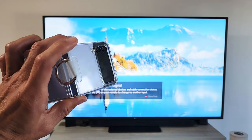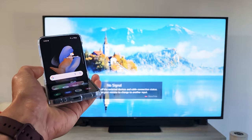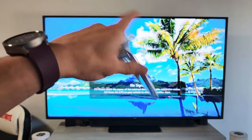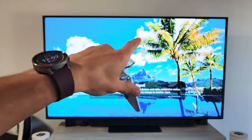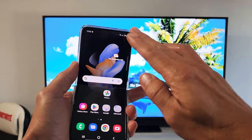Here is a Samsung Galaxy Z Flip 4. I'm going to show you how to screen mirror wirelessly directly from the phone to your LG TV, and this is similar to other smart TVs as well. All right, so let's go ahead and get this started.